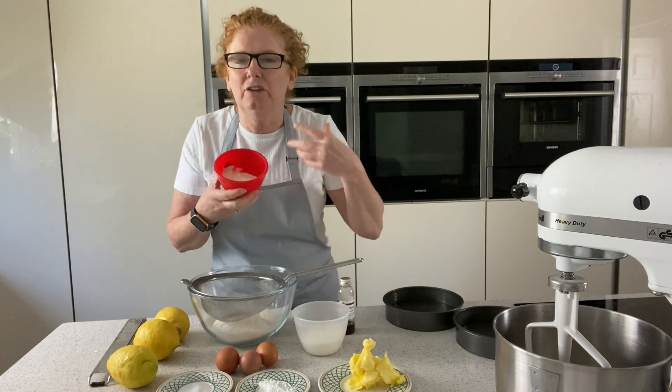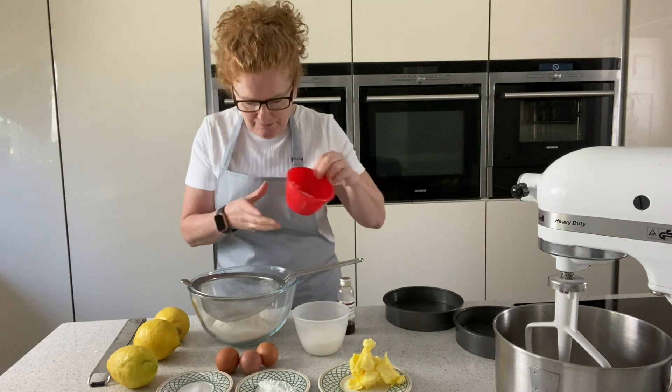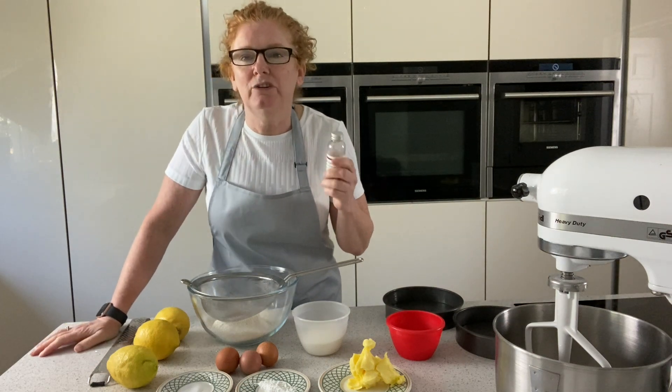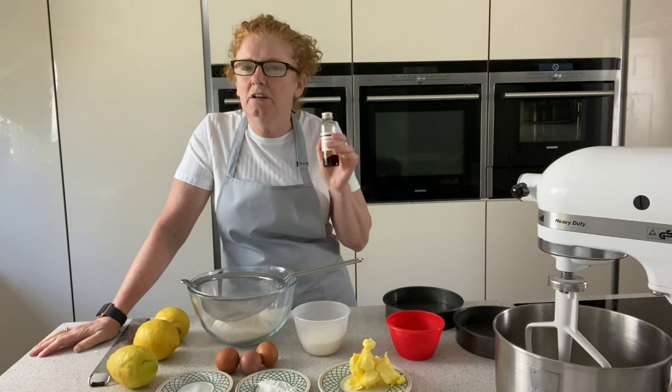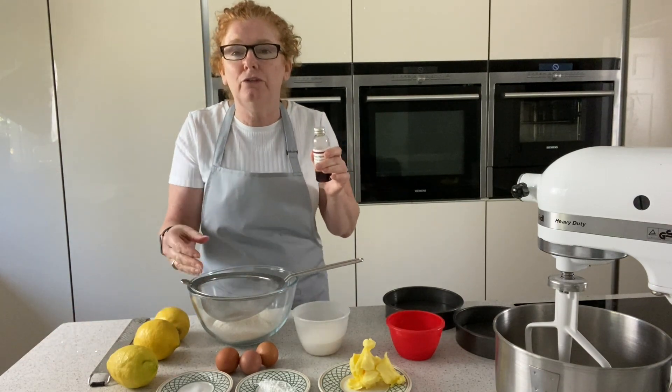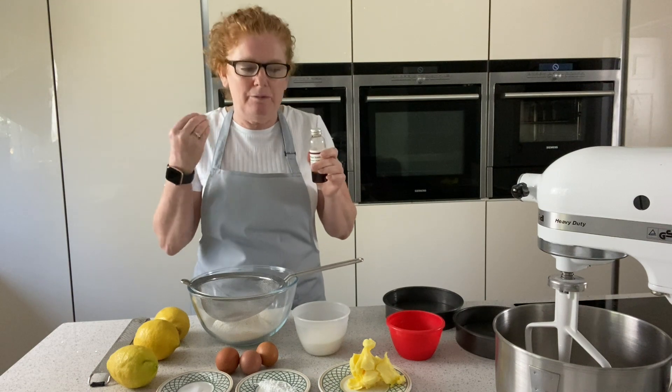I use a Greek yogurt in there — it just gives a nicer flavour at the end — and some flour and a little bit of vanilla extract. I don't like using essence, I like an extract. I'm only going to put a little dot in because it'll help bring out the flavour, a little bit like the salt. Salt in recipes just brings the flavour better.